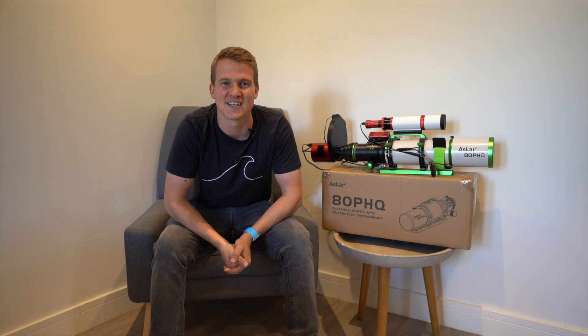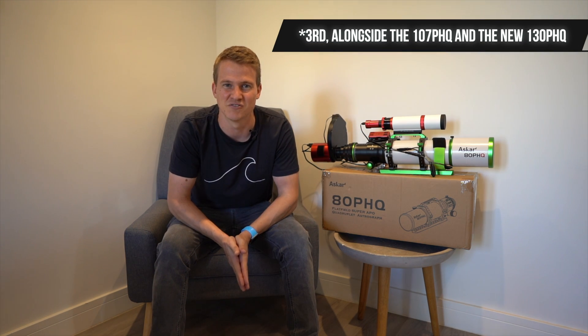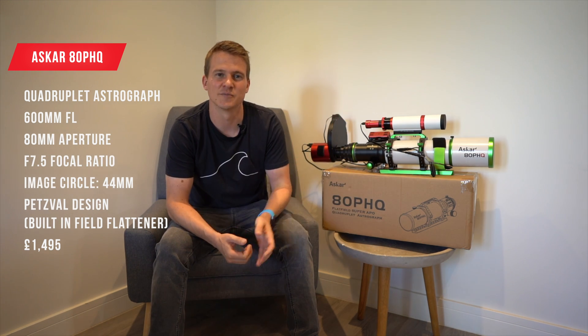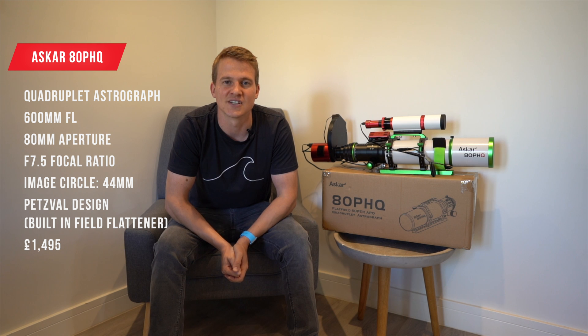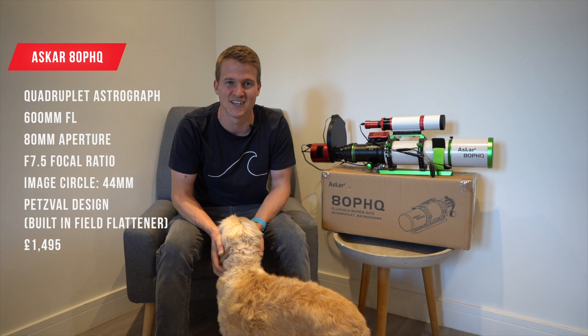This is the 80 PHQ — it is the second telescope in Askar's PHQ series. By the time this video goes out, I think they will have released either the third or fourth telescope in the PHQ range. This telescope has a 600 millimeter focal length, an 80 millimeter aperture, and therefore a focal ratio of f/7.5. It isn't the fastest telescope in the world compared to telescopes such as the Askar FRA 600 or the SkyWatcher Esprit 100 — both of those are faster — but this telescope is considerably cheaper.